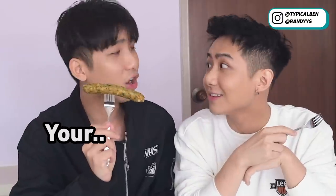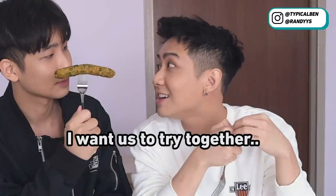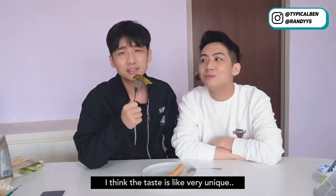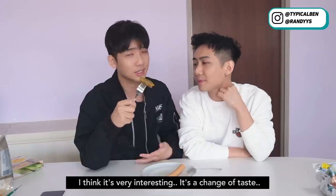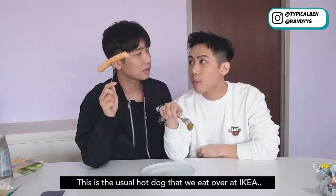You know this one looks like your favourite hot dog — the vegetable kind. So this is like the vegetable hot dog. Let's try together. I would prefer the original one. I think it's a bit weird. The taste is very unique — quite different from the original one. I think it's very interesting, a change of taste, if you don't like the usual hot dog taste. And this is the usual hot dog that we eat over at IKEA. I like it.